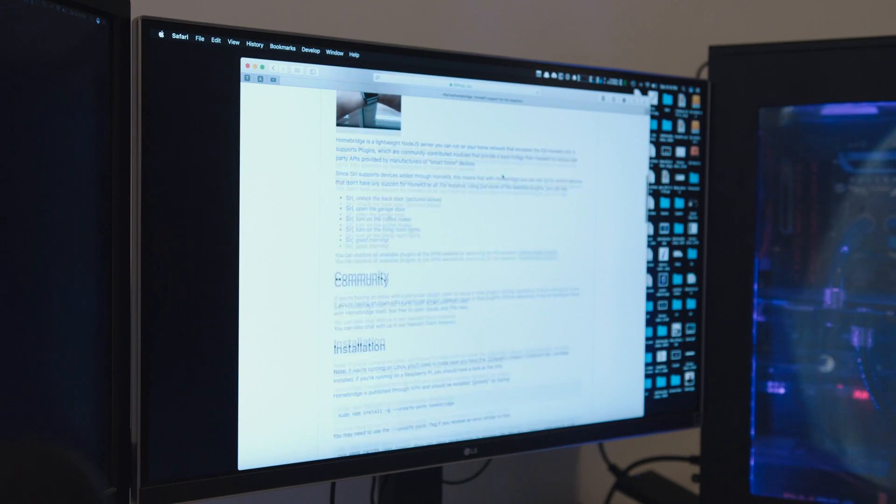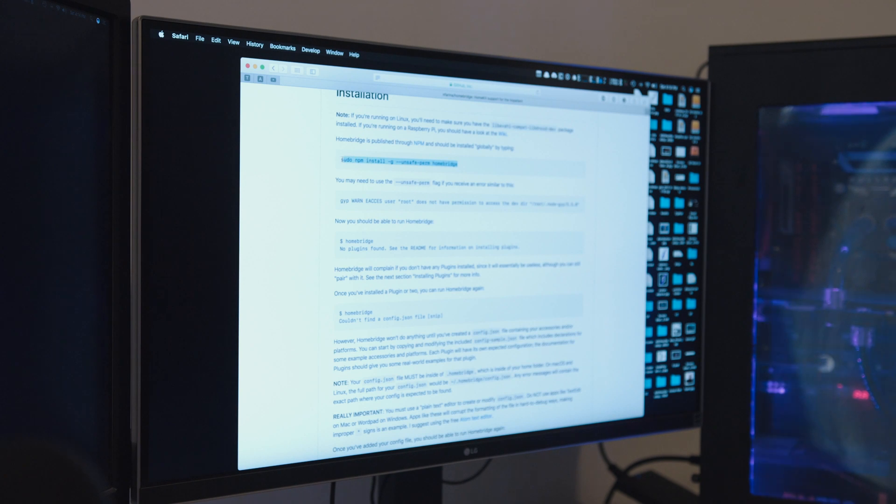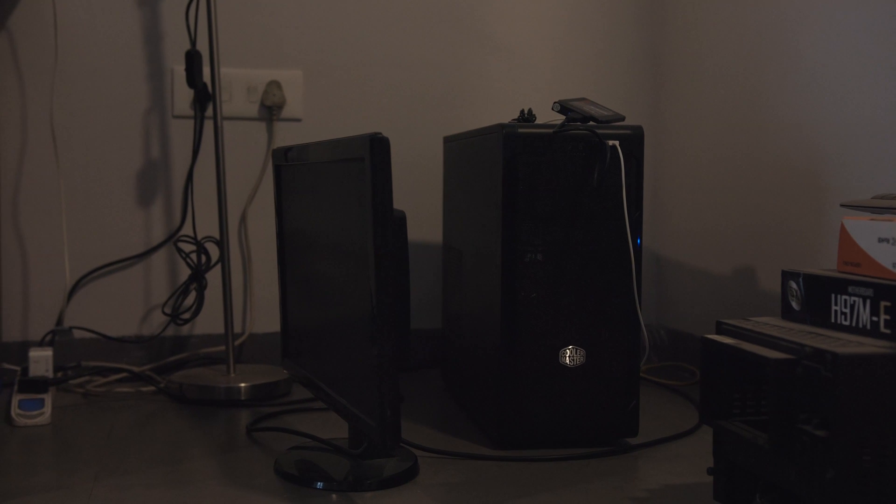To get this installed, first go to GitHub and the Homebridge webpage and install Homebridge. What devices can you install Homebridge on? Any computer that you run 24/7 in your house. I have a dedicated low-power server running 24/7 that I use for this. Homebridge runs on anything that can run Node, including Windows, any Linux distro, and macOS. More surprisingly, it can also run on a Raspberry Pi. So if you don't have a server or PC running 24/7, you can just get a Raspberry Pi and run it on that.